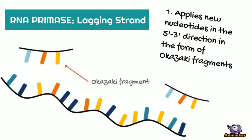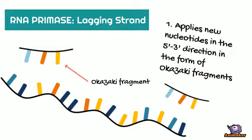On the other hand is the lagging strand, where the same process is enacted, except in this case, instead of doing it all at once, the nucleotides are applied in fragments — Okazaki fragments.